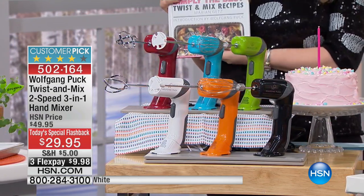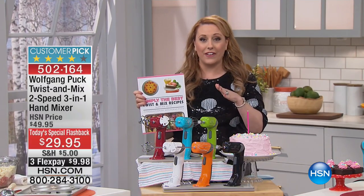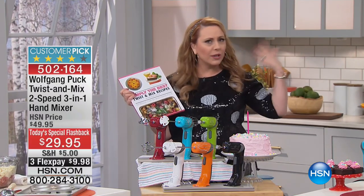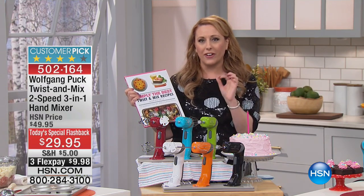And guess what I got for you? Today's special price, just $29.95. It's going to be $49.95 — we'll get it back to $50 — but today it's $29.95. Three flex pay of under $10.